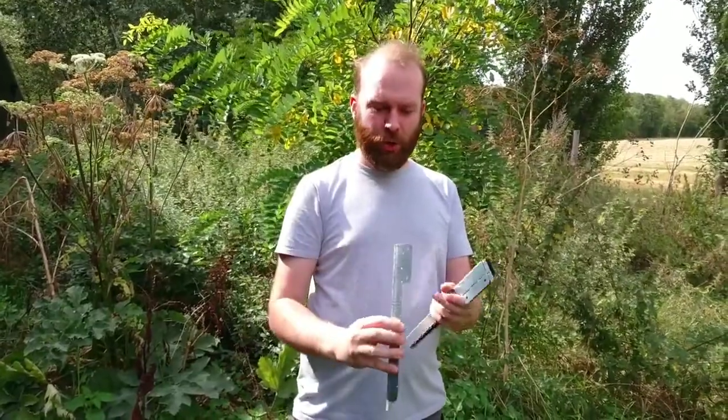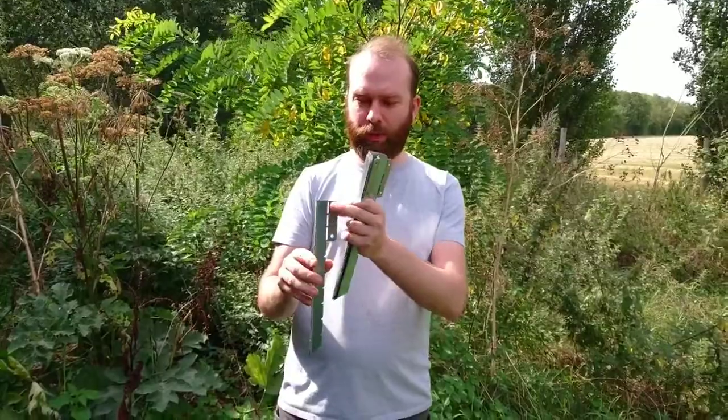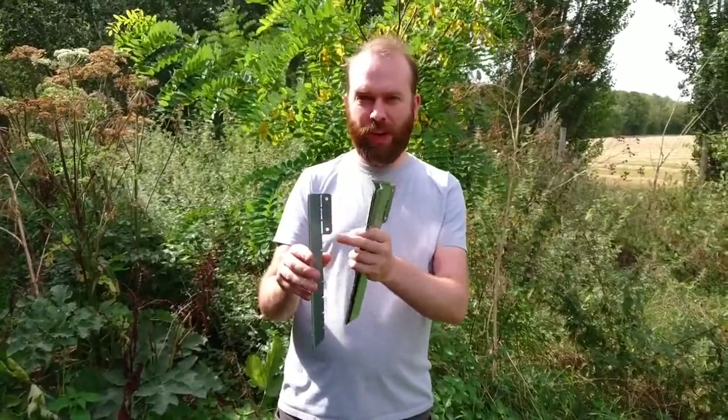If you're doing a raised bed, you use four of these and put one in each corner at exactly 90 degrees, so you can screw your timber on through the pre-drilled 5.5mm hole.